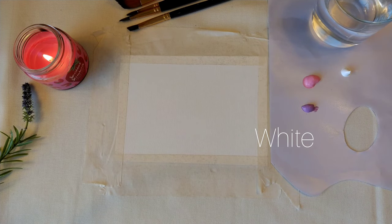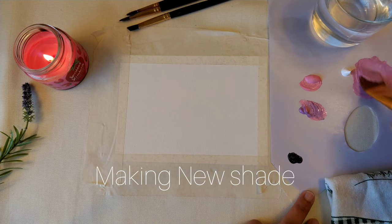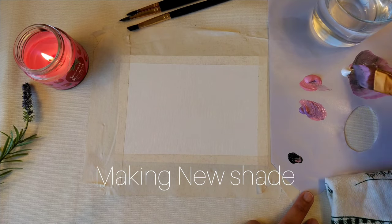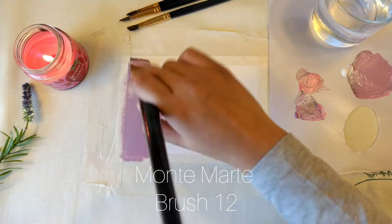I am taking some pink, purple, white, and black color for the background. I take a Montmartre number 12 brush, making a bubblegum color for a layer and giving some strokes.